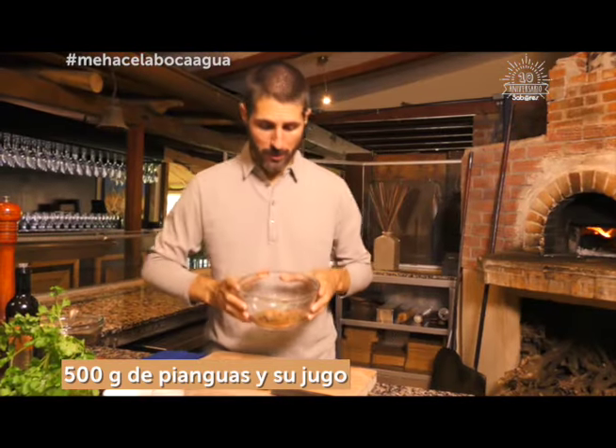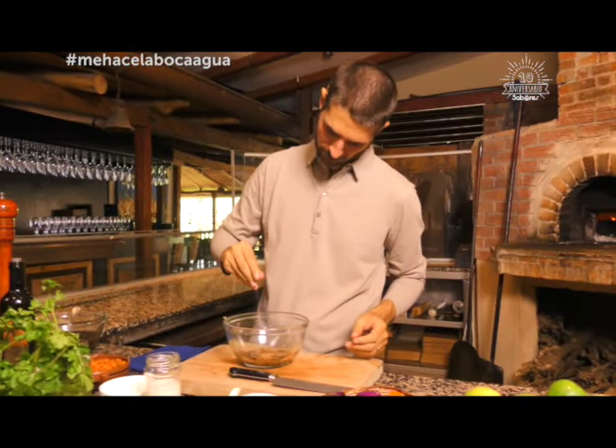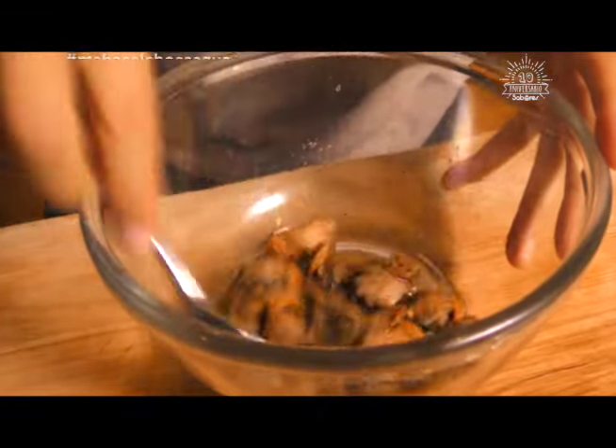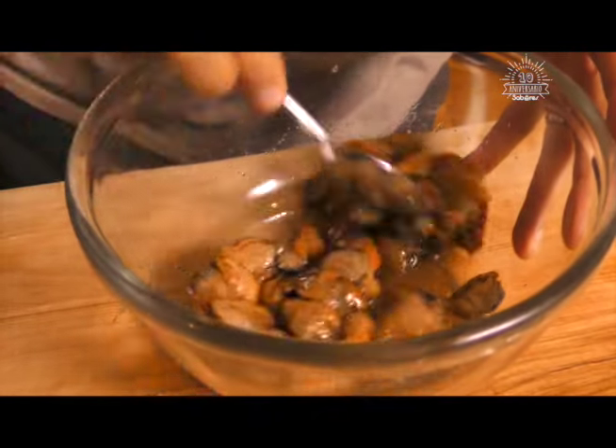Por acá tengo las pianguas. Lo primero que vamos a hacer, vamos a ponerle un poquito de sal. Pimienta. Vamos a empezar a mezclarles de esta manera, que se empiecen a tomar sabor.